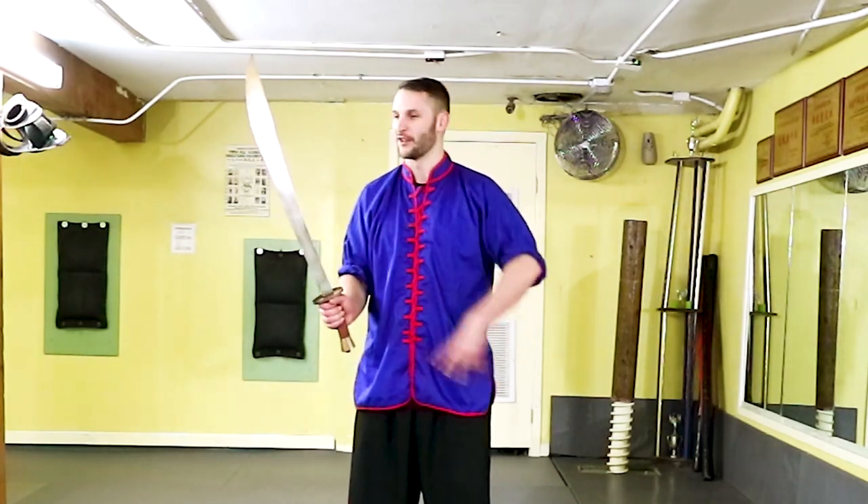Hey, what's up? This is Sifu Cuddle and I'm back at you with another Kung Fu Combination. Today's Kung Fu Combination, we're going to be using the Chinese broadsword. So go ahead and grab your sword and let's get to work.